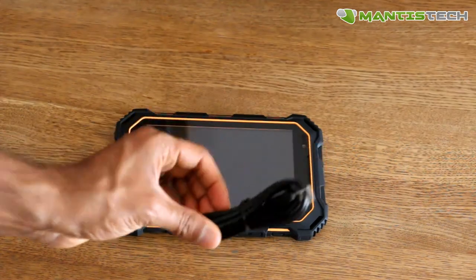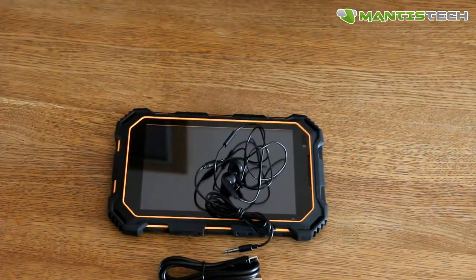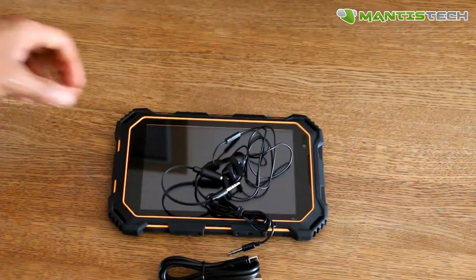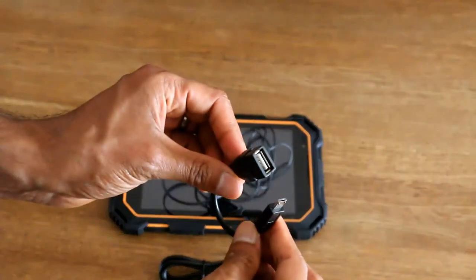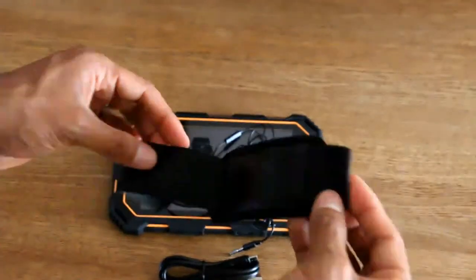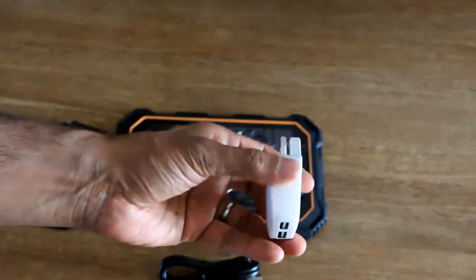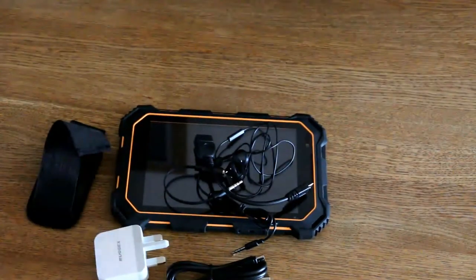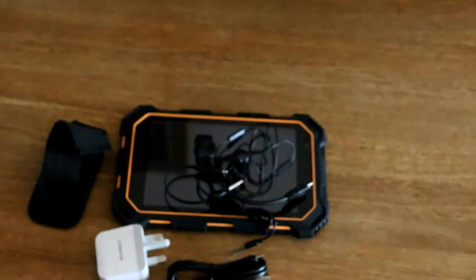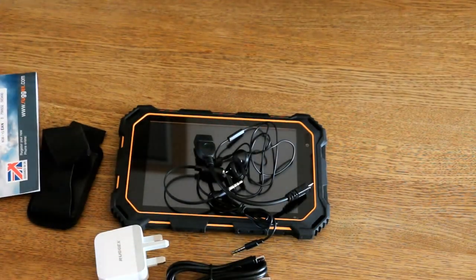Let me show you what it comes with. It comes with the charger cable, a pair of headphones, an adapter so you can put your own headphones in, an OTG cable which I'll show later, and the hand strap for the back. It comes with a standard Ruggedx charger, but we'd recommend the optional rapid charger which charges it faster. It also comes with a quick start manual.